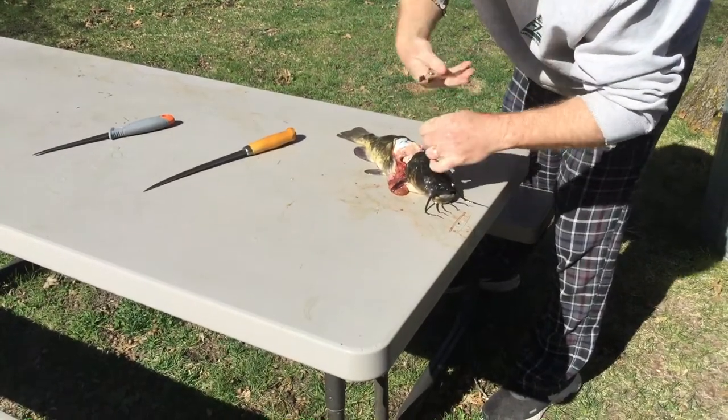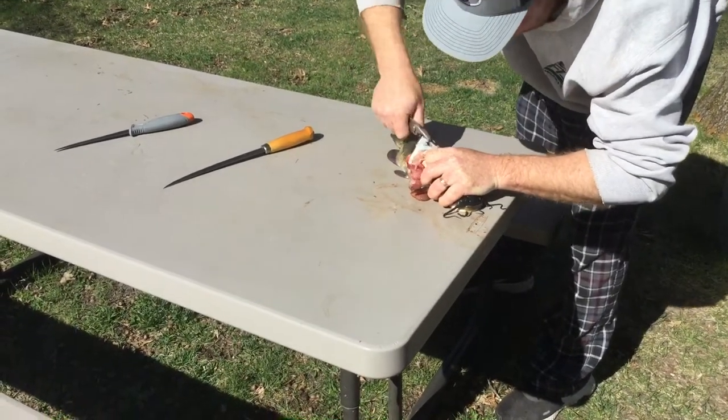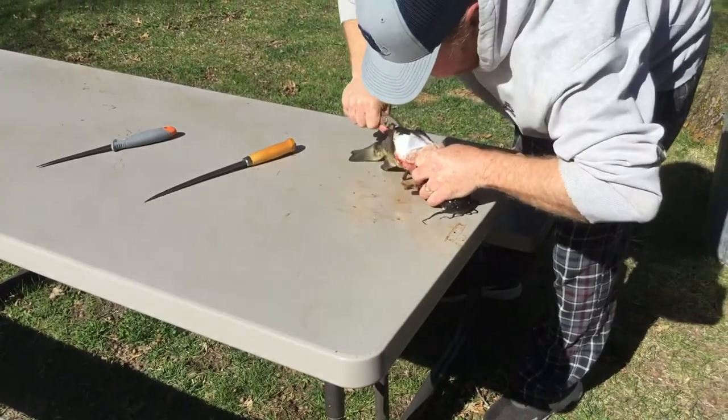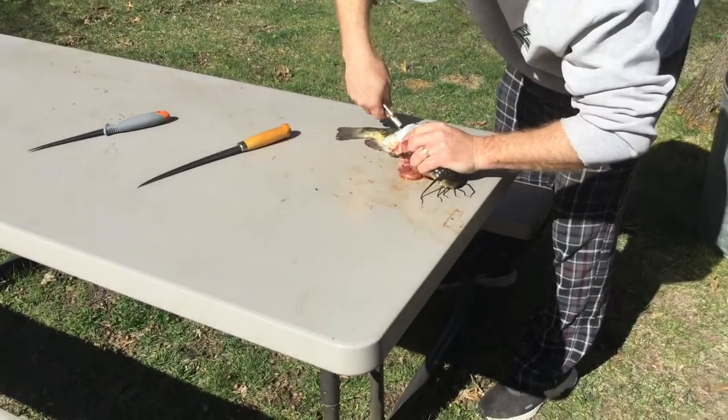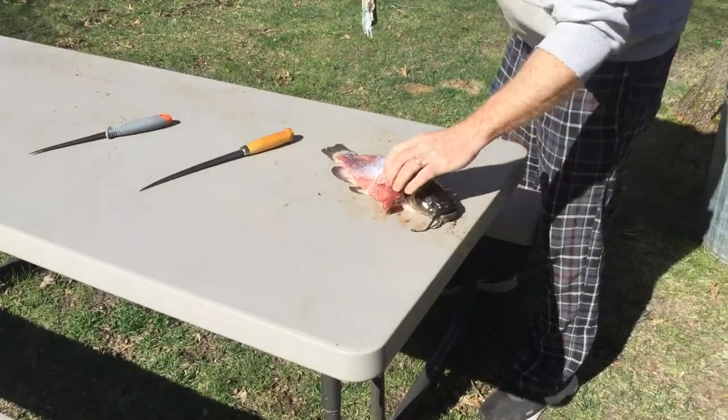Sometimes the skin gets on your pliers — just peel it right back.